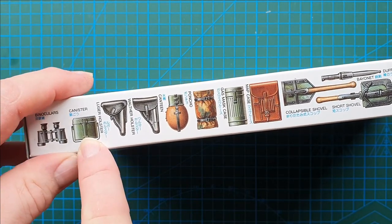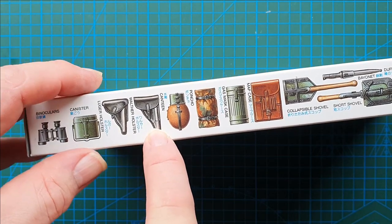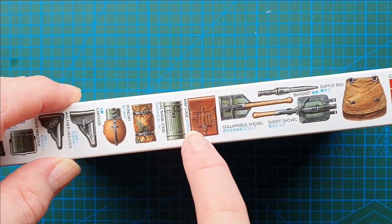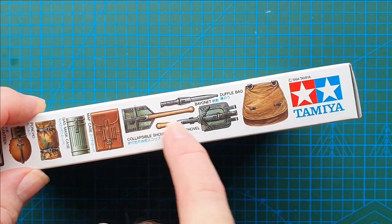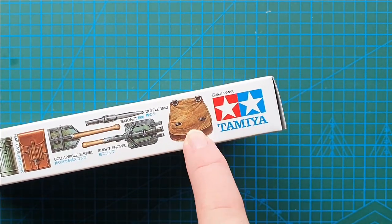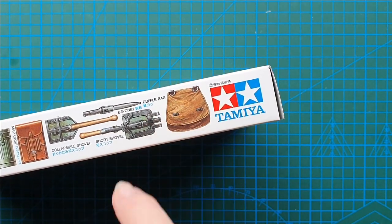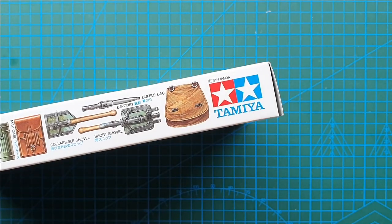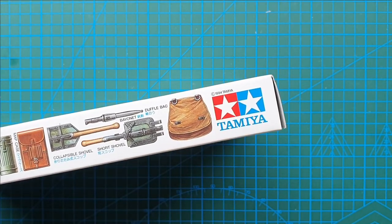The accessories include binoculars, mess tin, pistol pouches, water bottle, salt barn, gas mask, map case, entrenching tools, bayonet, and your bread bag. They call it a duffel bag, but the Germans referred to it as a bread bag because that's where you keep your bread and all your other food accessories.